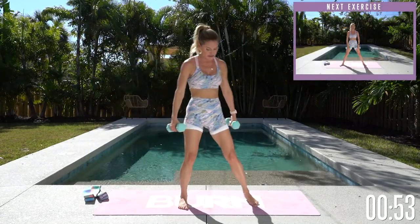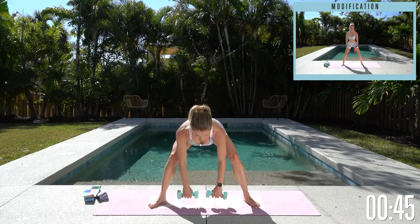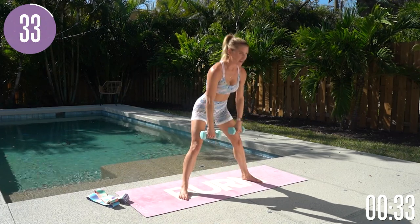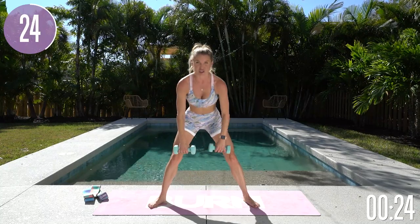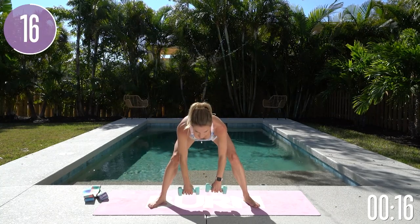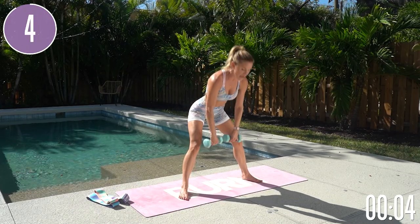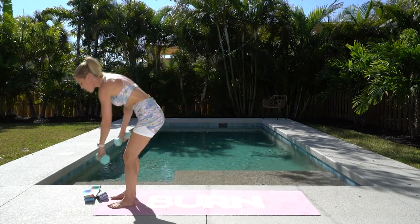Last exercise — wide deadlift, getting a little of the back of those hamstrings. Legs slightly turned out, nice straight legs, send those hips all the way back and bring it all the way up to the top. Feel that stretch through the back of your thighs. If this is too easy, it is time to increase your weight. If you're not getting results, it might be down to your nutrition — 80% of how you look and feel is down to what you eat. Sports nutrition is so important. Download the Burn by Rebecca Louise app to book a free call with me or one of my coaches.